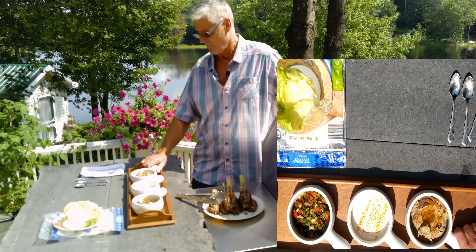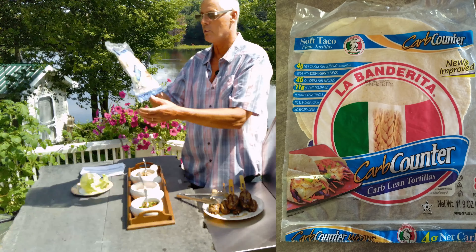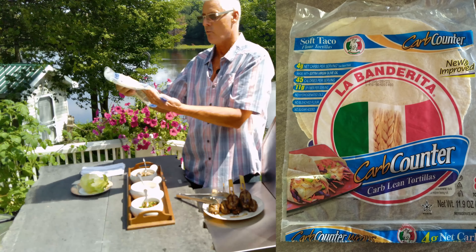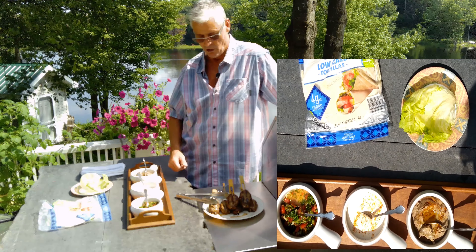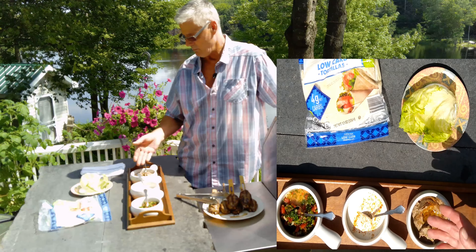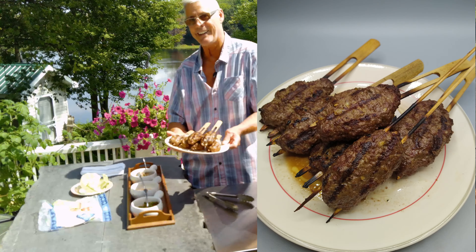And this is tabbouleh. The recipes for these condiments are below in the comments section. This tabbouleh is like real tabbouleh but it only has the tomato, parsley, a little bit of onion, olive oil, and some salt and pepper. To serve this you can go with a lettuce leaf and just put your kofta inside with your condiments, or you can go with a low-carb tortilla — these are Fit and Active from Aldi, four net carbs per tortilla. I don't eat them all the time, but for tacos, shawarma, and kofta, absolutely — I'd put some hummus, tabbouleh, and aioli in there.